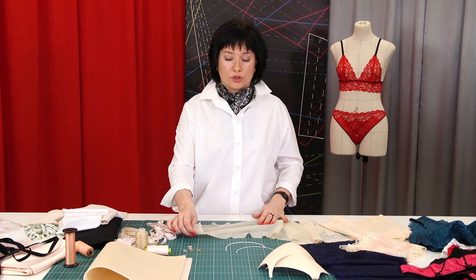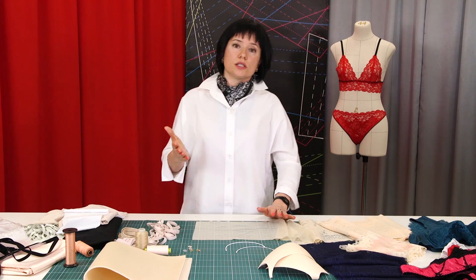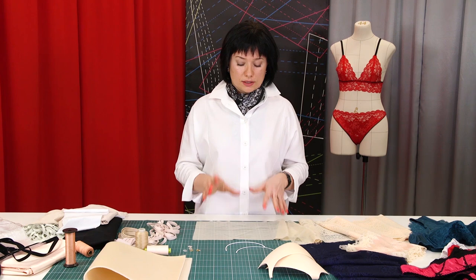Also for sewing we will use nylon mesh. Most often it does not stretch. We use it in different areas — it strengthens the details of the bra, and in some areas we use it in panties as well. The colors are also different.